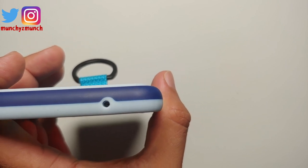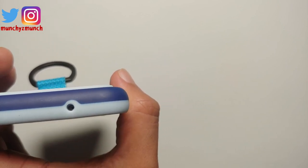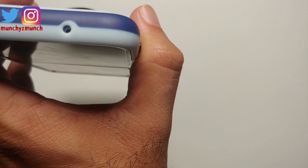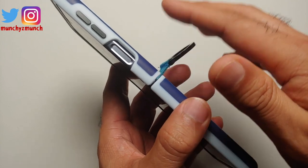On the top, this is where the noise cancelling mic does not line up — it is off by a few millimeters, not centered. This might not be an issue for some of you but might be an issue for others.